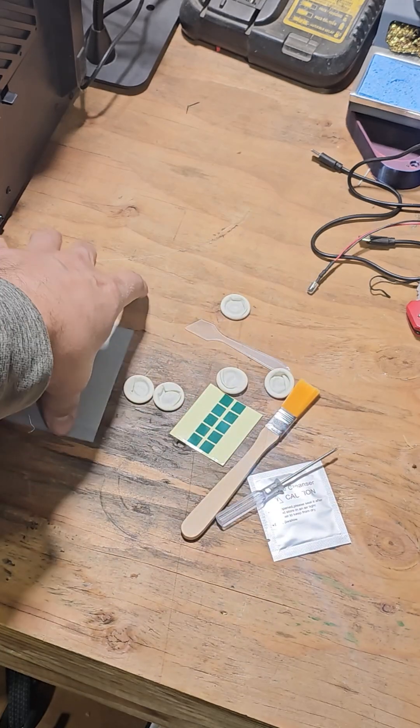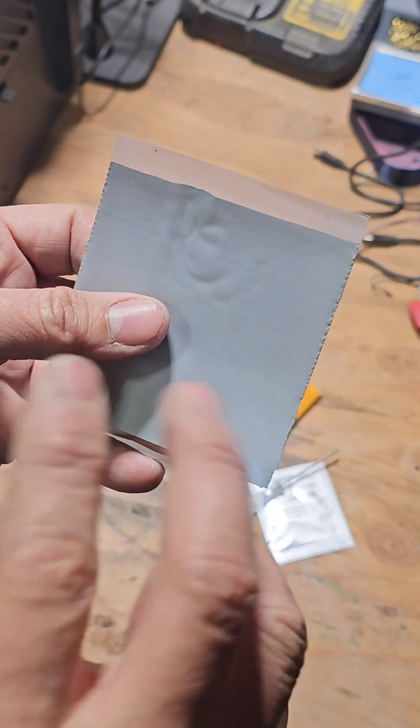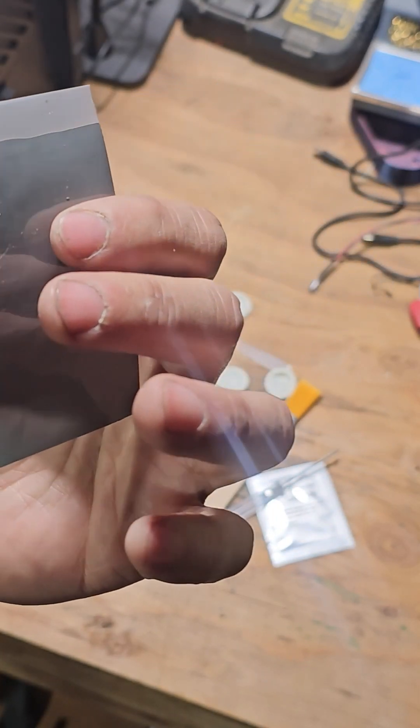We're not going to use any of these — we're just going to use this part, cut a piece of it, enough for the CPU, put it in there in place and set it up.